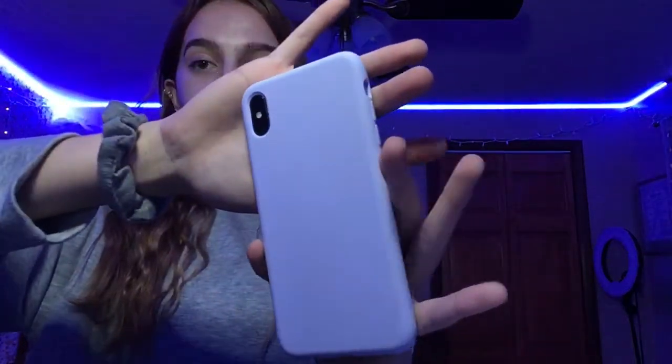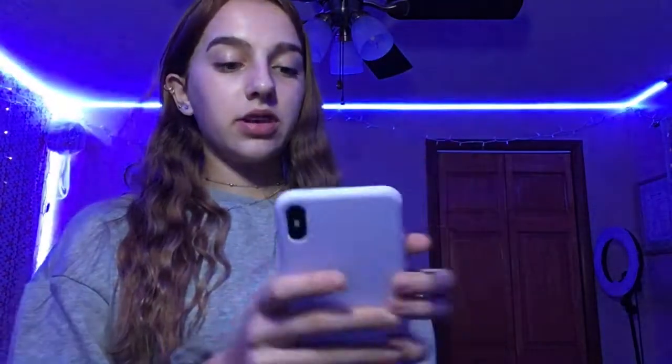The case is really pretty — just a nice shade of purple. I have no complaints, I really like it. It fits very snugly and it doesn't feel slippery like how some cases feel loose, like they'd just slip out of your hand. This one feels pretty sturdy.